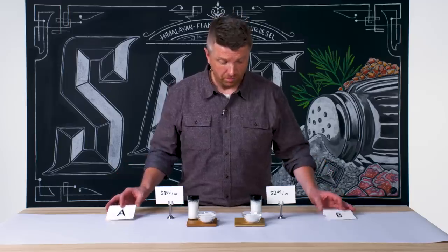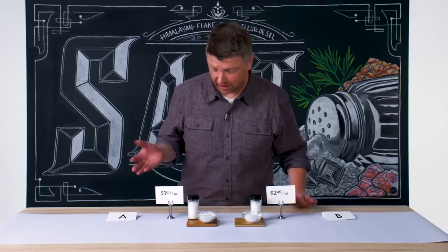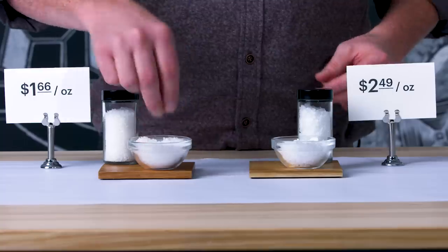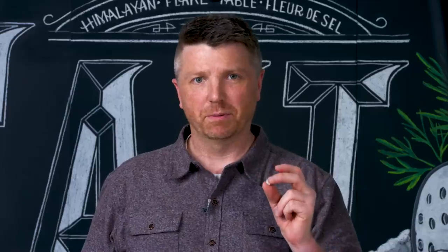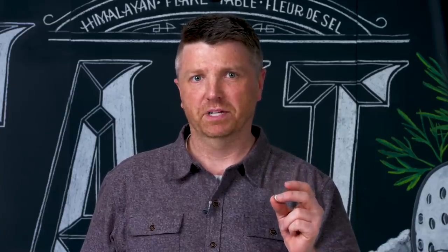Salt B is definitely a little bit more expensive than A — not a huge surprise. A is definitely a more mass-produced flake salt. It has a little bit more minerality than I'd prefer, but Salt B is a solid flake finishing salt.